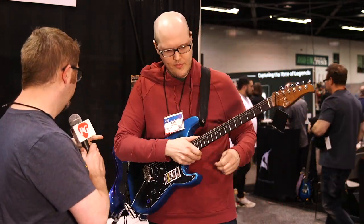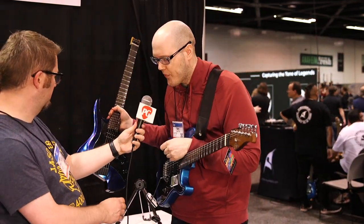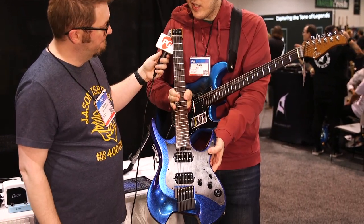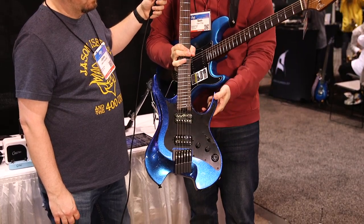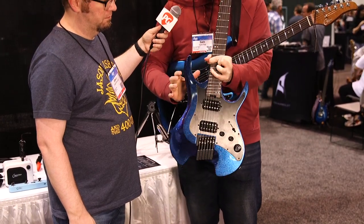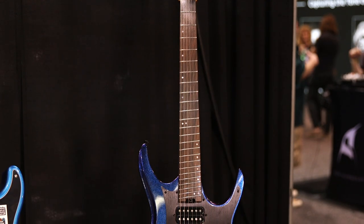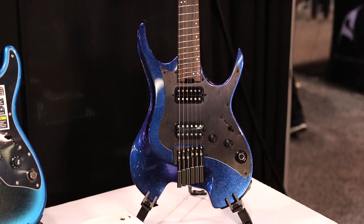We also have this headless one — the W900, GTRS's first headless guitar. It has a GTRS bridge and a flamed maple neck with inlays. The body is American Alder and it's extremely light, whereas the body on the Professional P800 is just Alder. All three of these have the same electronics unit inside of them.